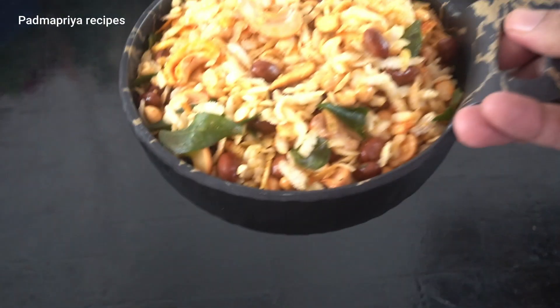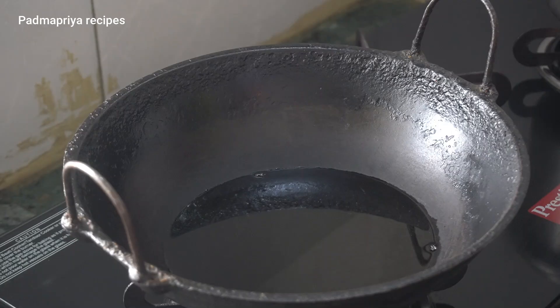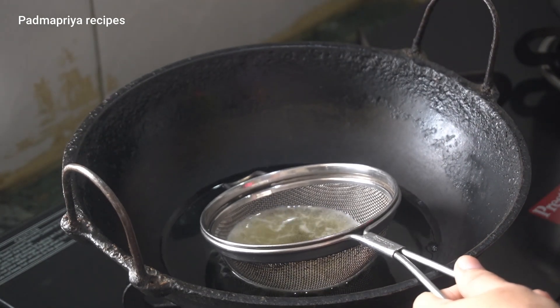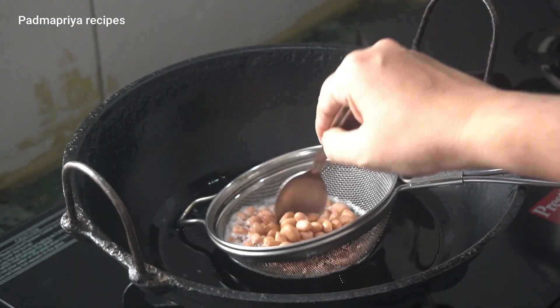I have a few minutes left. First, I'm going to make a salad.